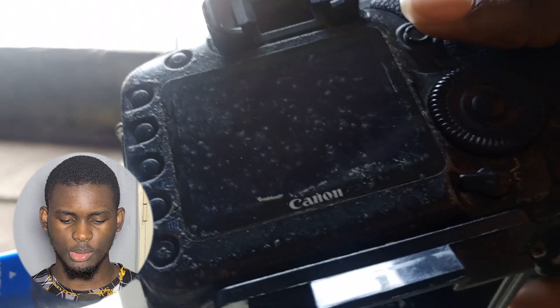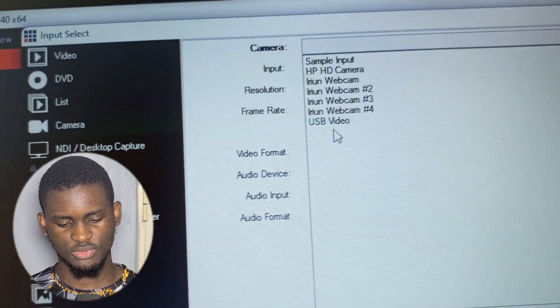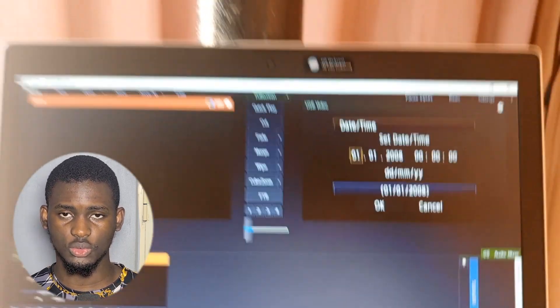Once that's done, when you turn the camera on the camera's own screen will black out — that's normal for the Canon 5D Mark II. Everything will then appear on your system. In vMix, go to Add Input, then go to Cameras, and select USB Video. That will handle the audio from the mixer as well. Set the quality to 1080p and press OK.